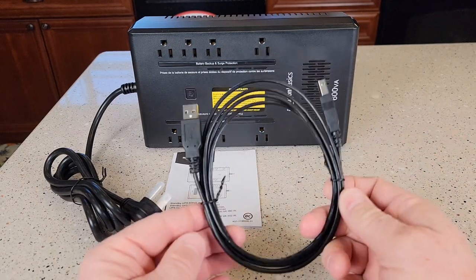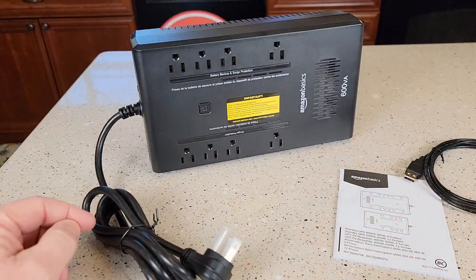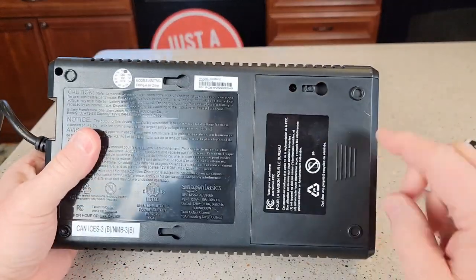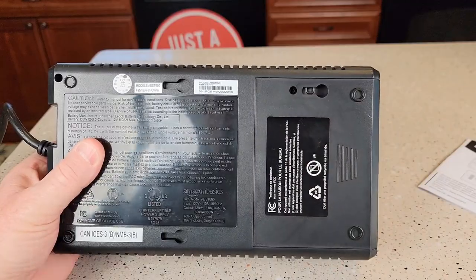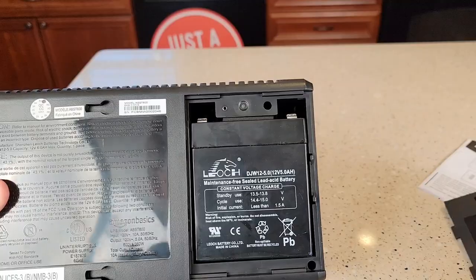I just took everything out of the box. It does come with this cable. We're gonna plug it in, but first we've got to hook up the battery around back. So you're gonna flip the unit over. Now we're gonna take this cover off, but there is a little number two Phillips screw that we've got to take out. Once you take that screw out, this is gonna slide.